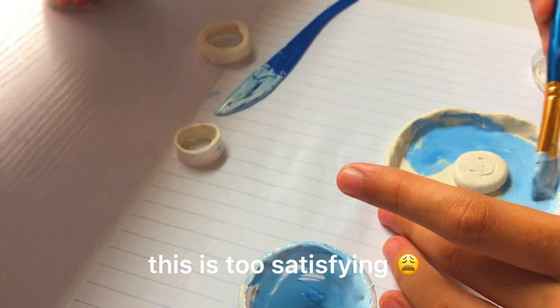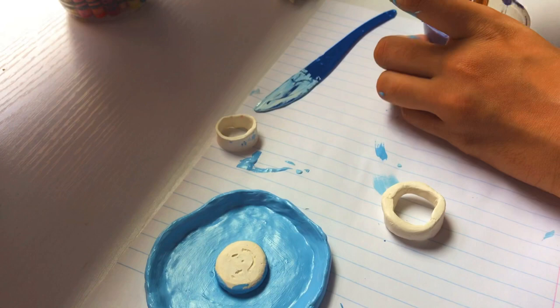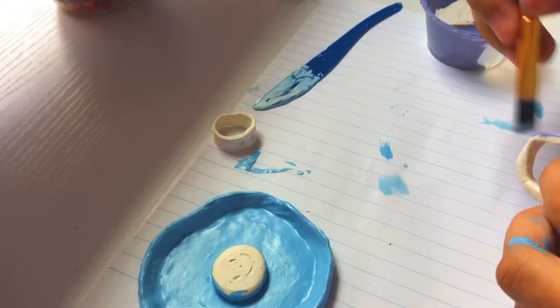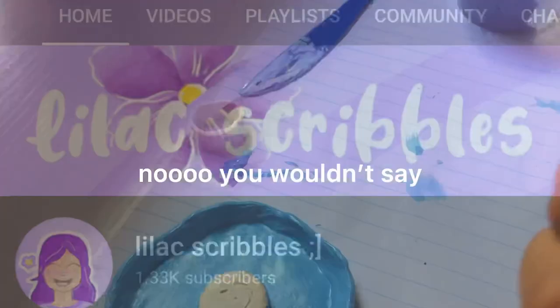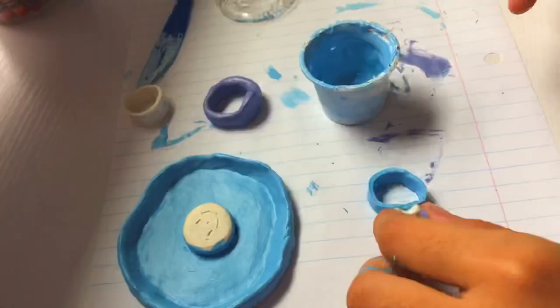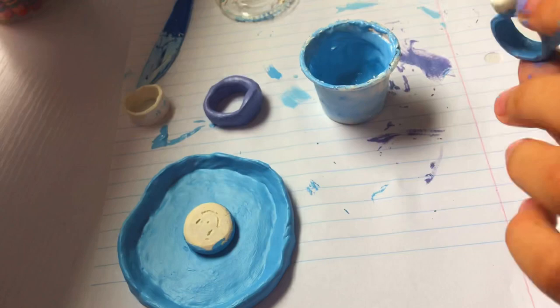Now as that is drying, I'm going to paint something else — this ring thing. Well, it's a ring and I'm painting it purple because that is my favorite color, and I thought it suited it plus it just looks cool. Now I'm painting this ring which has a heart on it, and I'm not painting it yet because it needs to dry.